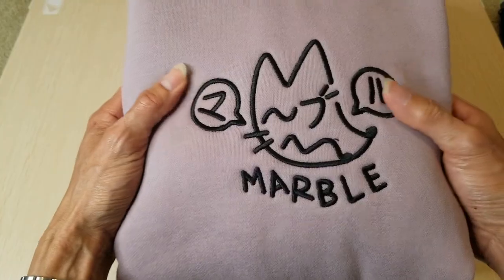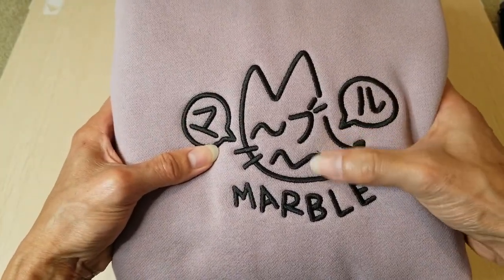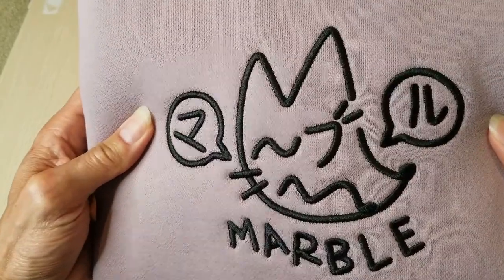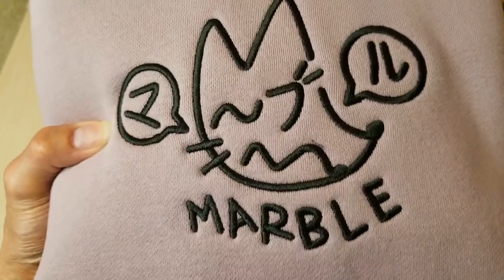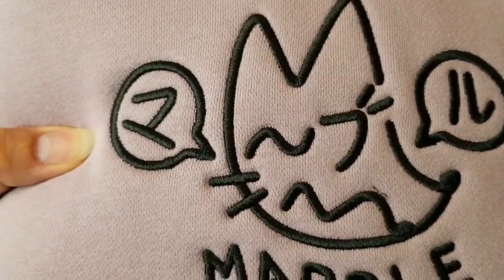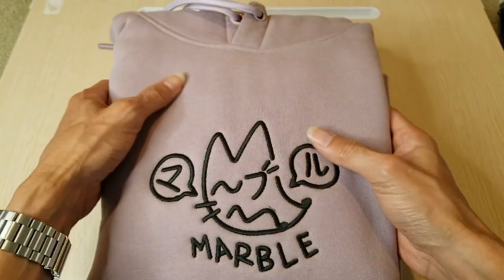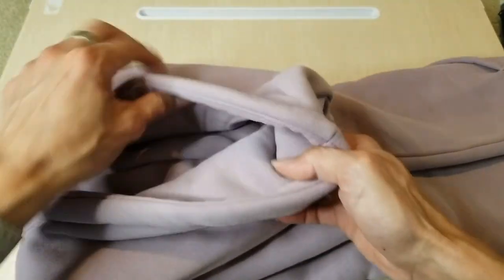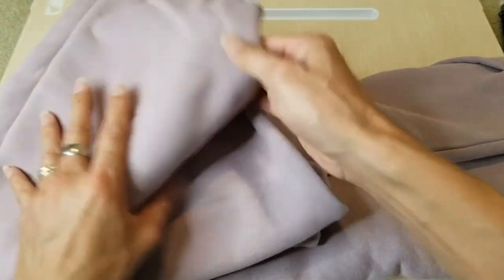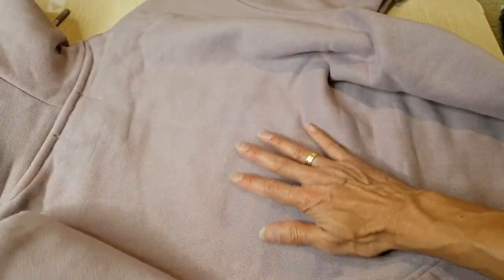You've got a nice embroidery right here that says 'Marble' — not sure if this is a cat or what character this is. There's nothing on the back.